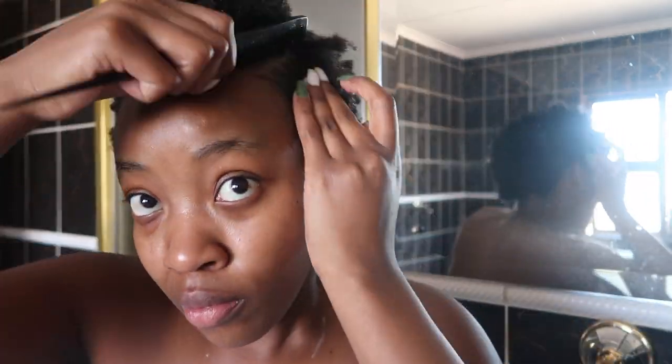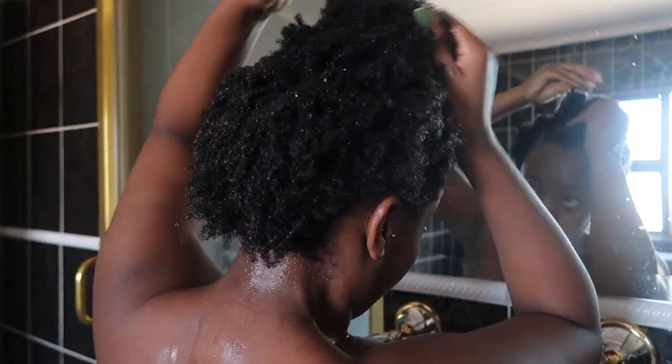I part the front of my hair into two. Using my fingers, I'm going to detangle my hair whilst running some Soft and Free hair gel through my hair.